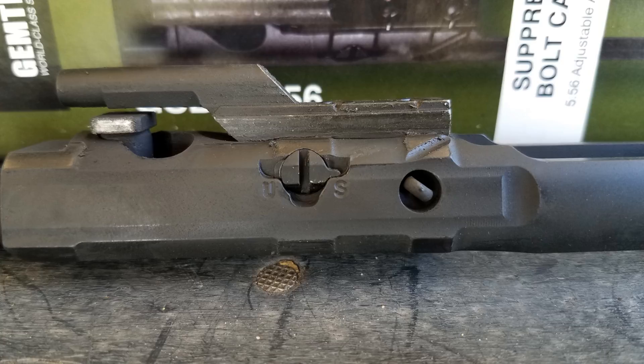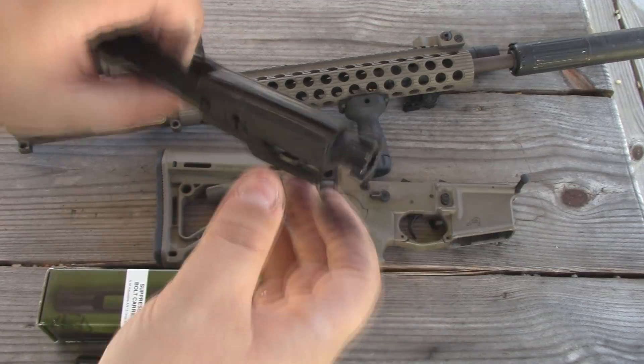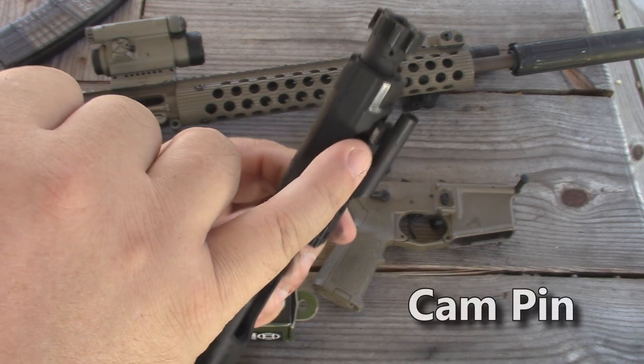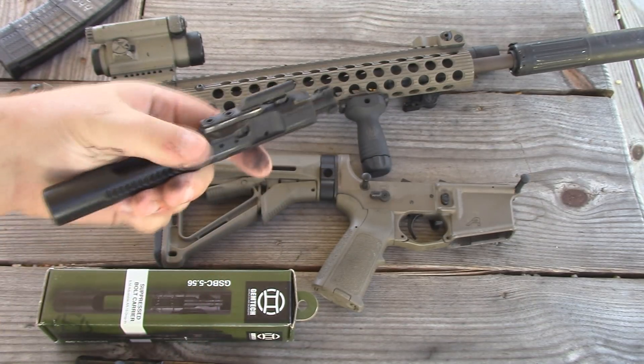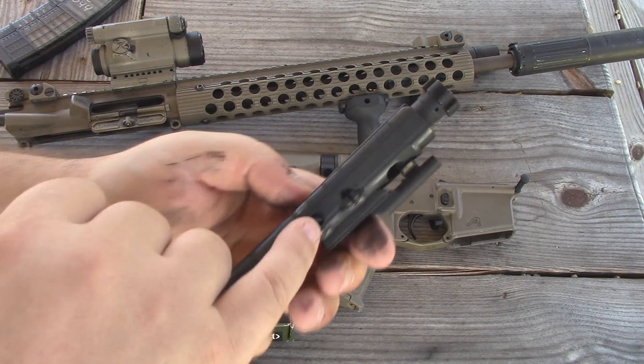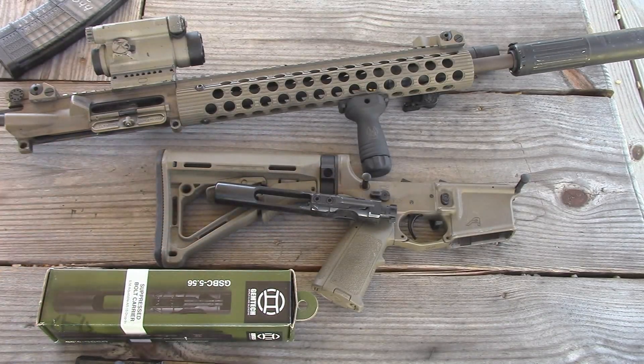When you buy this thing, it only comes with the bolt carrier — it's not going to come with your bolt, firing pin, or cam pin. It did come with the firing pin retaining pin, the cotter pin — that's the only thing it came with. That was a little bit disappointing because this thing is not cheap. I think it definitely should include a bolt and be a complete bolt carrier group.